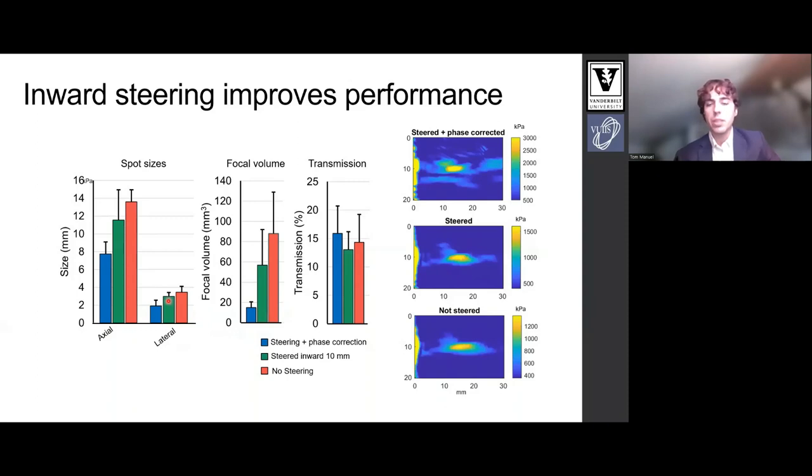We measured these results across four macaques and saw significant improvement in focal volume without affecting transmission. We also ran simulations with and without aberration correction to estimate the full potential of each design. Aberration correction is shown in blue, steering only is shown in green, and red is the geometric focus.